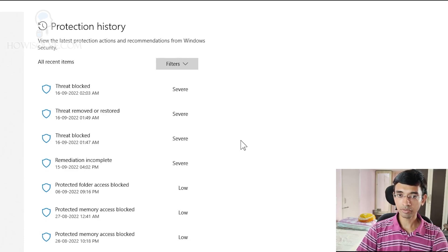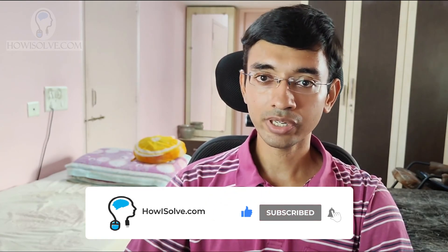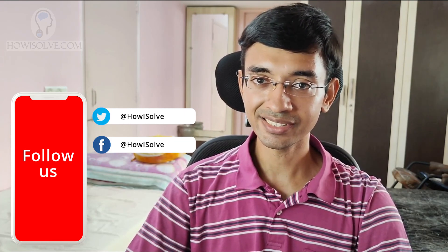I hope friends you liked this video. If yes, smack that like button, share this video with your friends and family, and don't forget to subscribe to my YouTube channel howisolve.com. We've got lots of content coming soon, so make sure to hit that bell icon to get notified as soon as we upload a new video. Thanks for watching friends — this is Neil signing off. See ya!